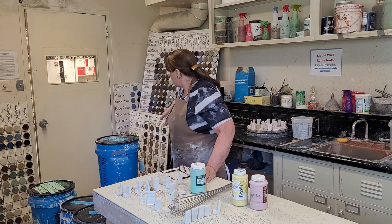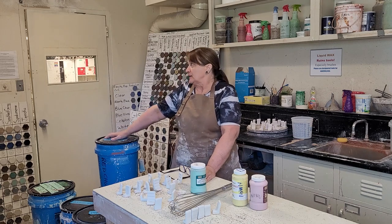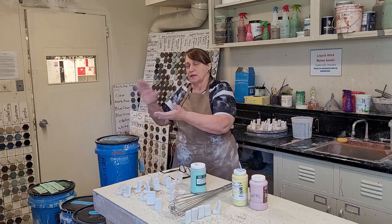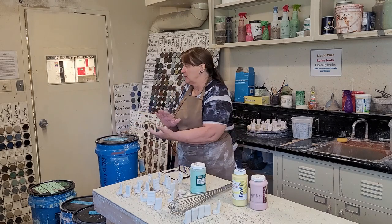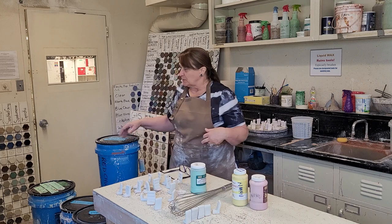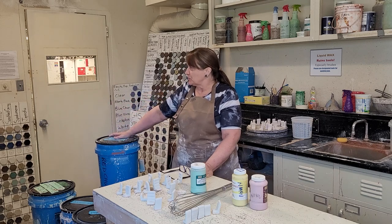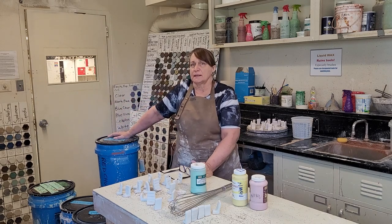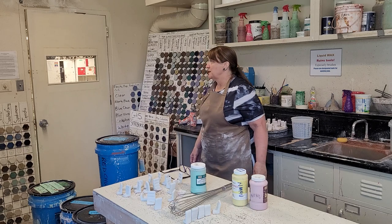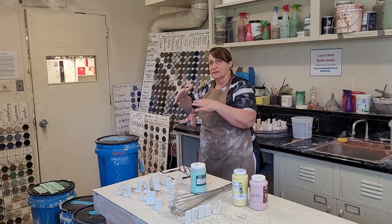We have these big boards over here with small tiles. They're set up like a graph to show you what happens if you put one glaze under another glaze on a piece — this gives you a lot more color options. I think it's like 16 choices of color, but these boards show you that you can layer glazes and get a much larger color palette. I made the first one — the gas firing board — and students have made additional boards for the electric kiln as well.